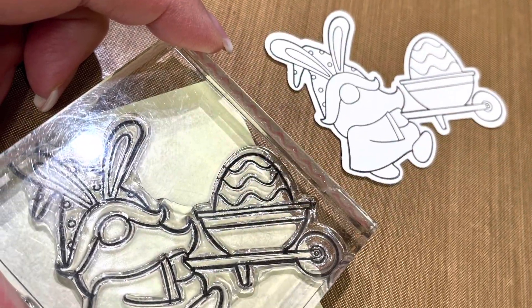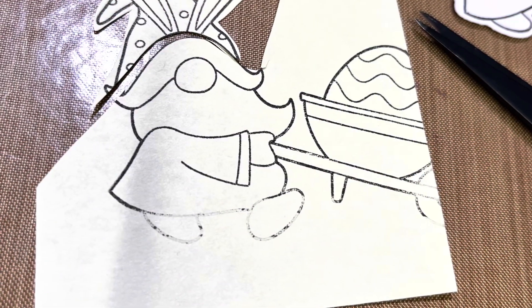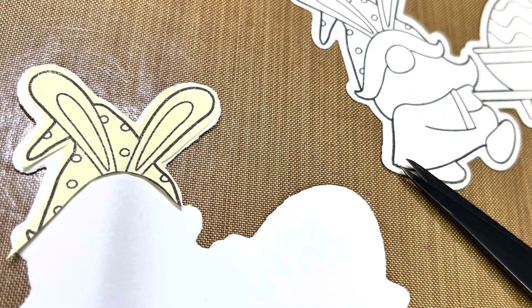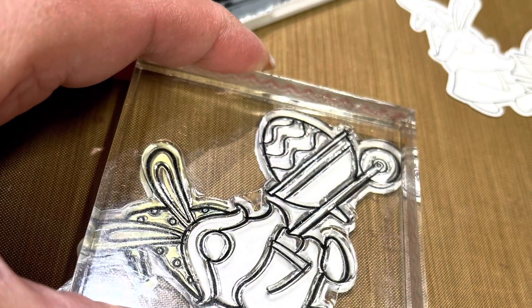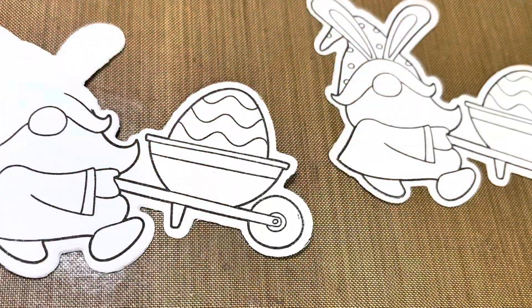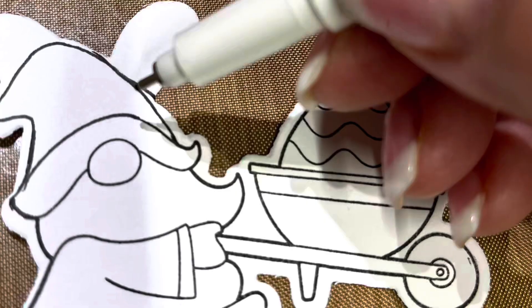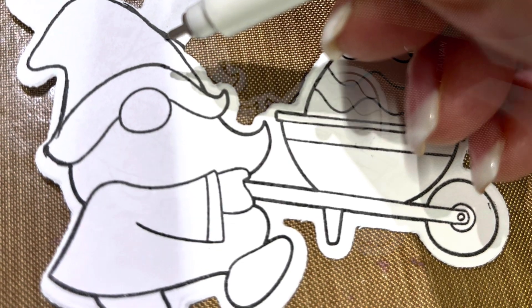Next, I have this little fellow who's pushing the wheelbarrow. I create a mask using a post-it note, cut that image out, put it on my die cut, and then stamp over top. I grab my journaling pen and draw those pieces back in. They're pretty easy-peasy to do, but I do make a little bit of a blunder here — that's okay, I work with it.